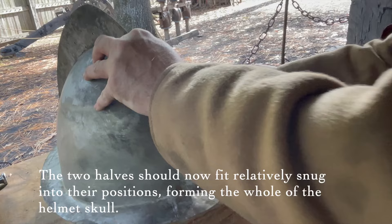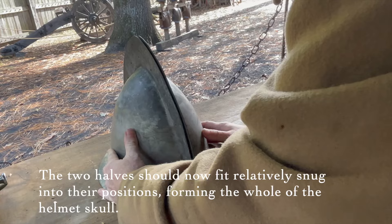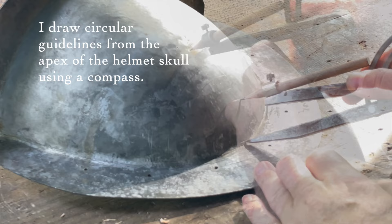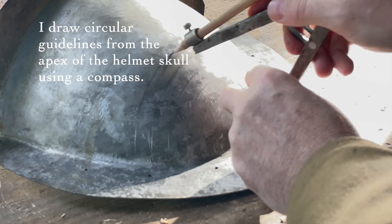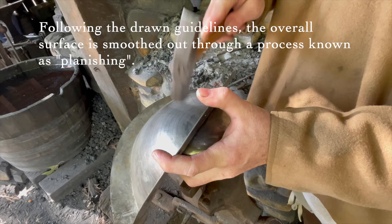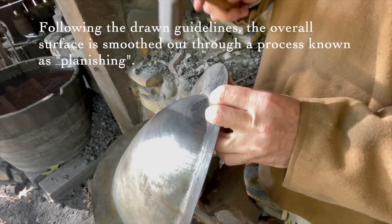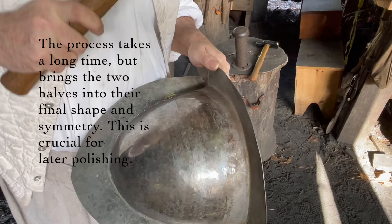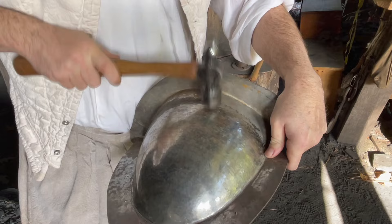The two halves should now fit relatively snug into their positions, forming the whole of the helmet skull. I draw circular guidelines from the apex of the helmet skull using a compass. A high polish is put to the faces of the hammers used for the next step. Following the drawn guidelines, the overall surface is smoothed out through a process known as planishing. The process takes a long time but brings the two halves into their final shape and symmetry — this is crucial for later polishing.